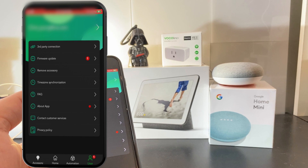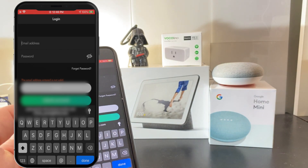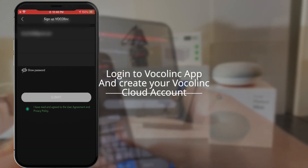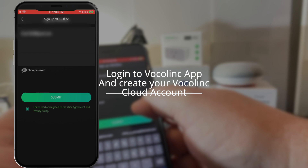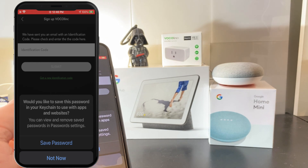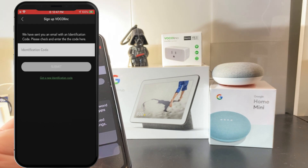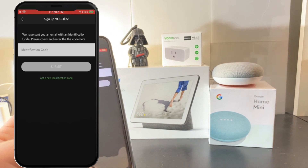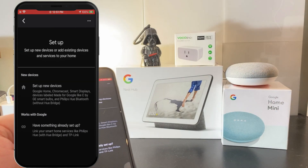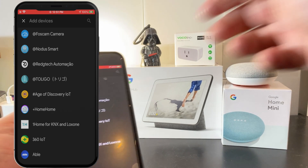Now that we've got the Google side all set up, we're going to do the Vocal Link side. We're going to click on the user icon on the bottom right, go into third-party connections, and click on the create account button to get your Vocal Link cloud account set up. As part of the registration process, Vocal Link is going to send you a verification email — just go check your email and put in the identification code. I highly recommend you save the password and use the iOS password manager. Then click on setup device, pick the Works with Google option, and search for Vocal Link — it'll be near the bottom of the list since it starts with V.